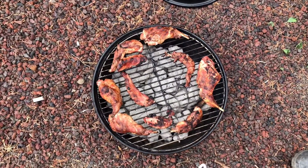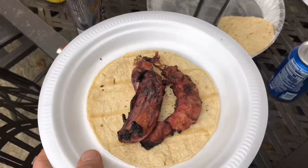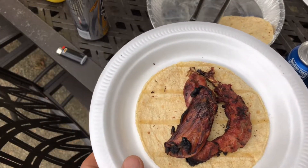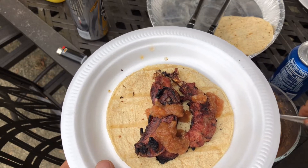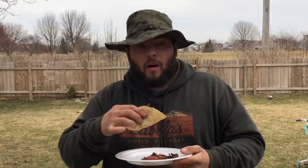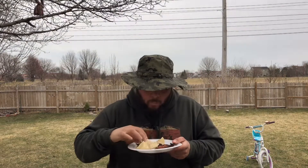The rabbit is almost ready. All right guys, now we got our rabbit tacos — let's try it. Mmm, delicious!